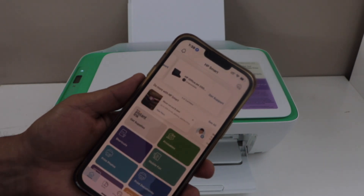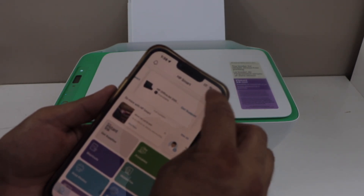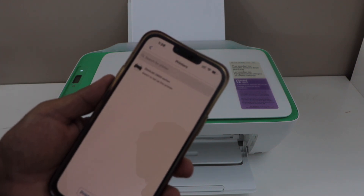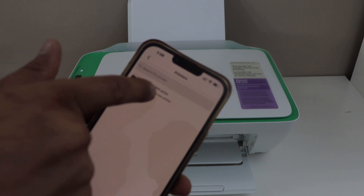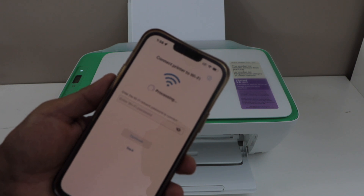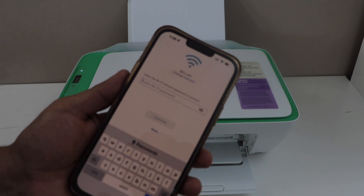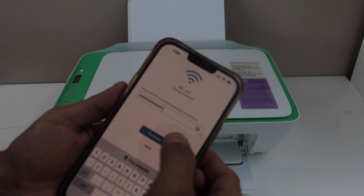You can download this app from the app store. To add the printer, click on the printer icon on the top. Select 'Setup a new printer'. On the next screen, select DeskJet 2800 series. Make sure your smartphone is connected to the Wi-Fi network. Automatically it will display your Wi-Fi and you just have to enter its password, then click on Continue.